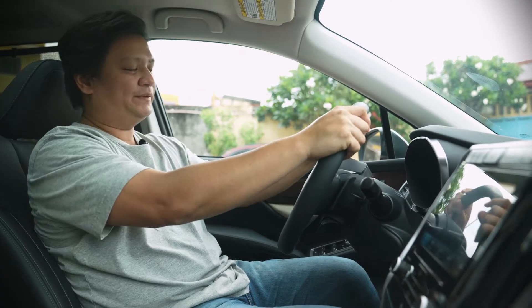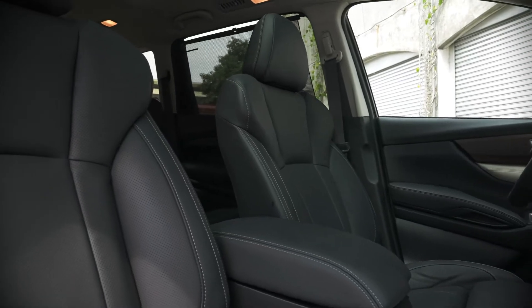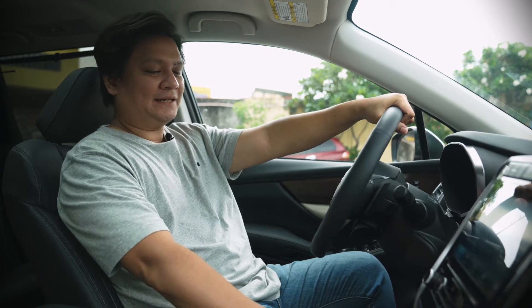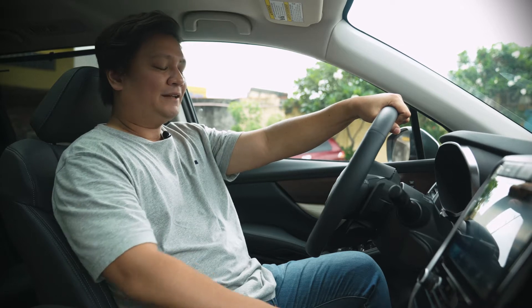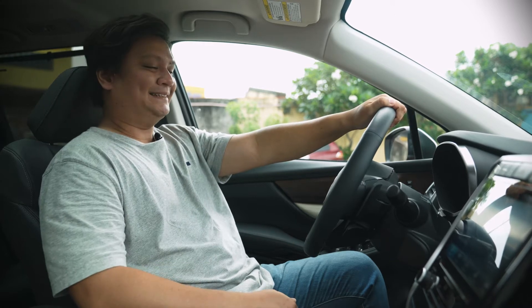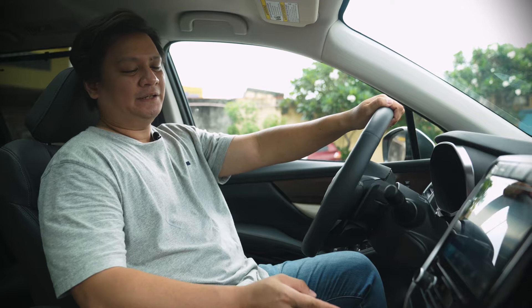Finding your perfect driving position is easy on the Subaru Evoltus with the adjustable steering wheel and power-assisted seat controls, which are also available for the passenger side. My favorite feature in this car has got to be the cooled seats. It's got three settings — low, medium, and high — perfect for Philippine summers where it can get scorchingly hot. As soon as you activate it, it's really cold. Even my cameraman agrees, and they say this is probably the best feature on the Subaru Evoltus. Give it a shot yourself at the Subaru dealerships.